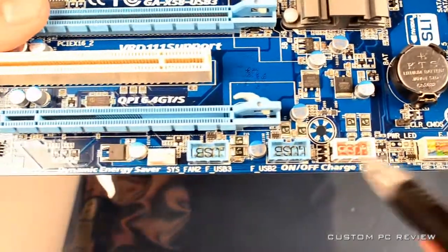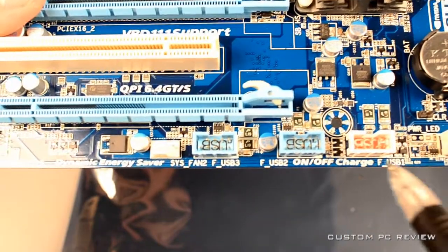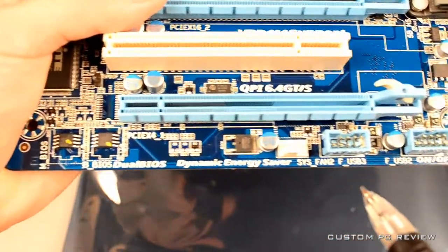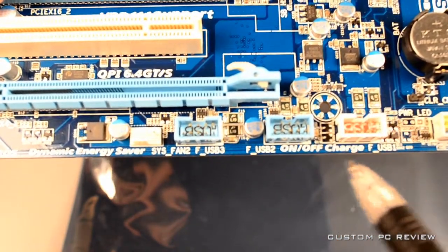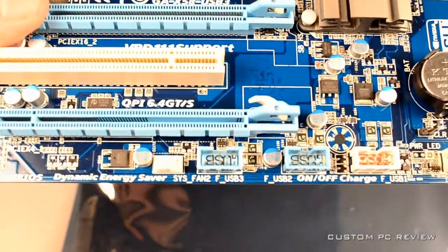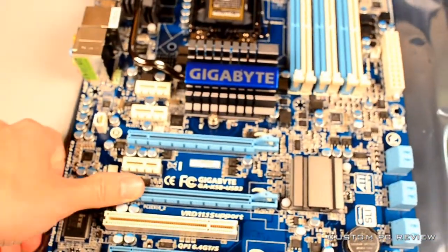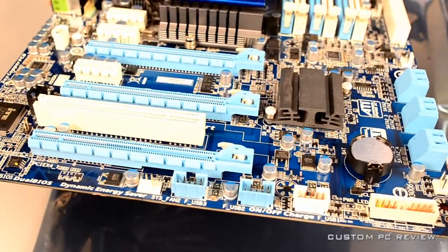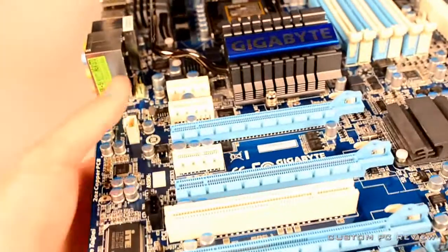Another thing to look out for is the motherboard headers, which tell you what you can plug in from your case. This motherboard only has USB 2.0 front panel headers — no USB 3.0 header. So if you were expecting to plug in firewire from your new case, you might not be able to do that. Definitely watch out for which headers are available.